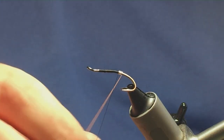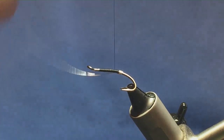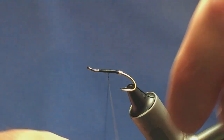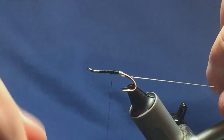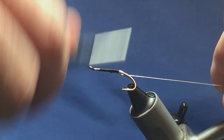On the fifth turn, bring it up and in between the two hooks. Then I want to run my thread up around about halfway. I'm going to fold this back for my rib and bring my thread back down to meet the tag.